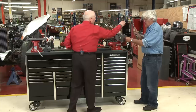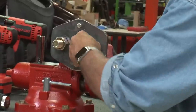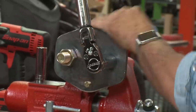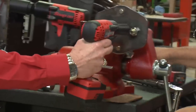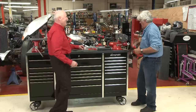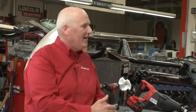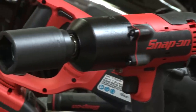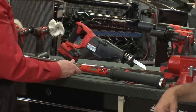Go ahead and torque that back up to 90 again. Cordless is absolutely amazing. Back in the day we were all pneumatic — you had the airline, sometimes it could scuff a fender, you'd trip over it, and you'd listen to the air compressor run all day. This cordless line is absolutely unbelievable.